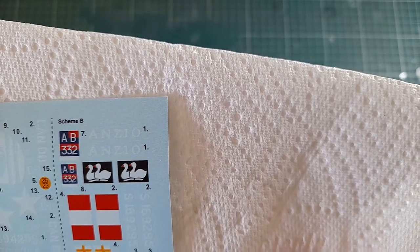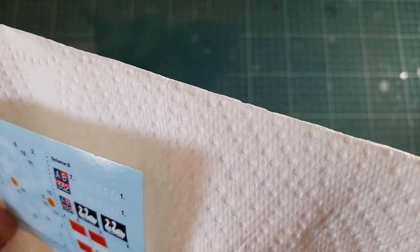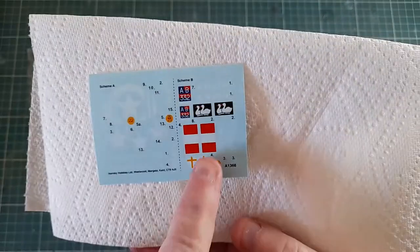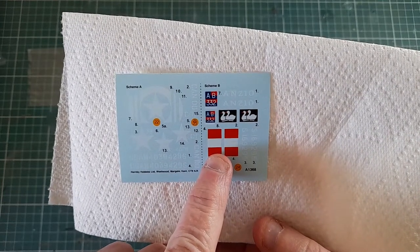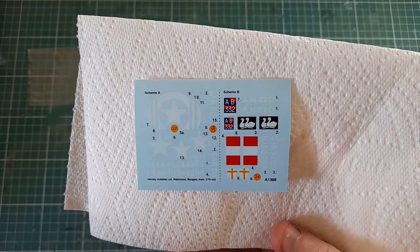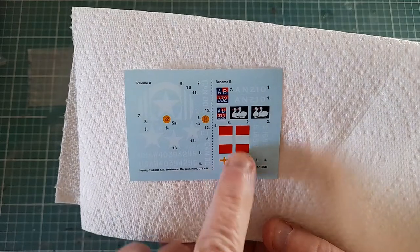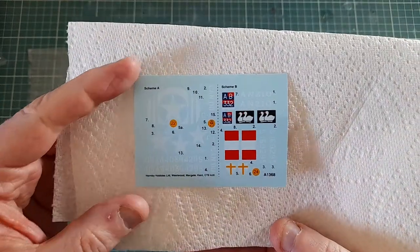Everything looks nice and neat and tidy, with not a lot of carrier film on them. The only concern is whether the white decals will be opaque enough to cover the original paint color underneath — though it wouldn't be too difficult to mask those areas off since they're just straight rectangles, so you could probably paint them by hand if you preferred.